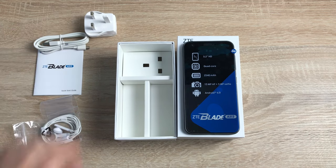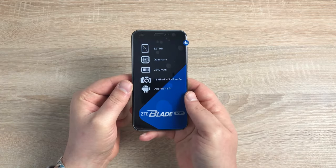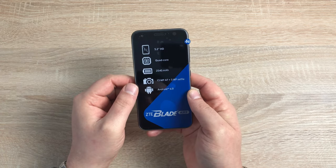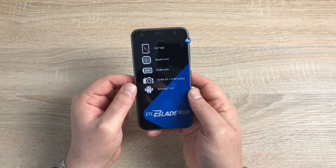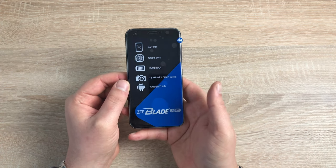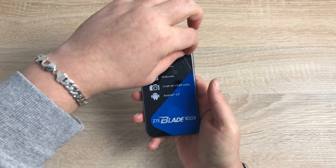So let's move this aside and have a look at the device. As you can see on the front, it's just outlining some of the specs yet again — the 5.2-inch display, the quad-core processor, that quite large battery at 2,540, the 13-megapixel camera, Android 6.0, and it's the ZTE Blade A512. And it's 4G as well — there's a 4G tab here. I'm just going to peel that off.